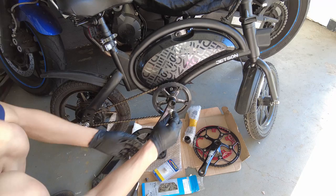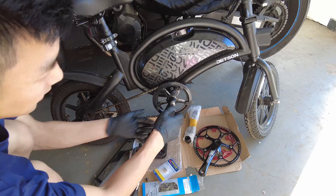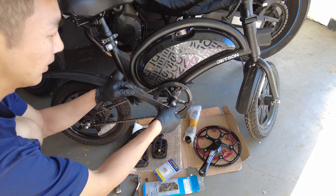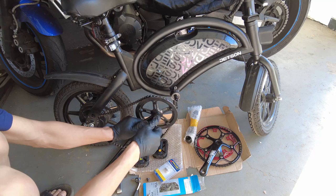It's getting a bit difficult to wiggle this off, so I have this crank remover tool. Essentially you just spin this on and once it's on, you tighten this and it'll push this out. Just spin this on and then tighten this. There - we have this off. I'm going to take the tool off.